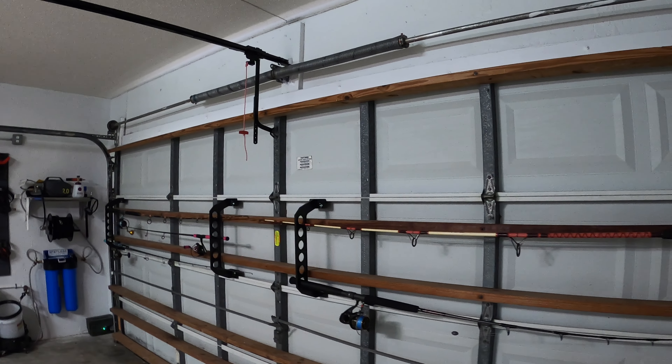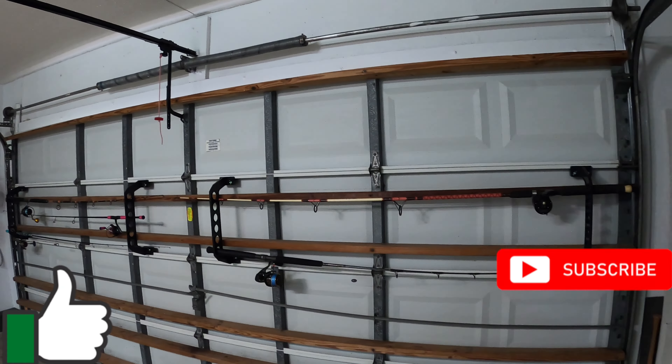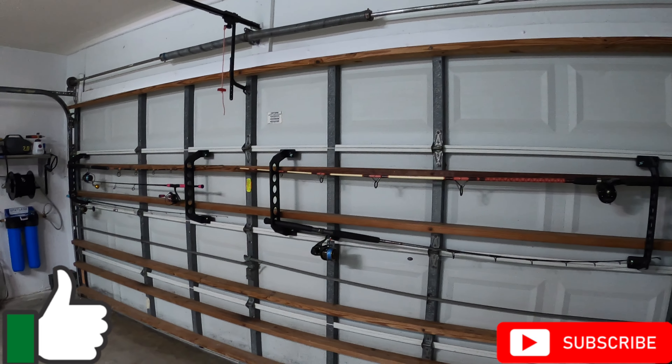Hey YouTube, back with another video. In this video, I'm going to show you how to protect your garage door from thieves with a pool noodle.